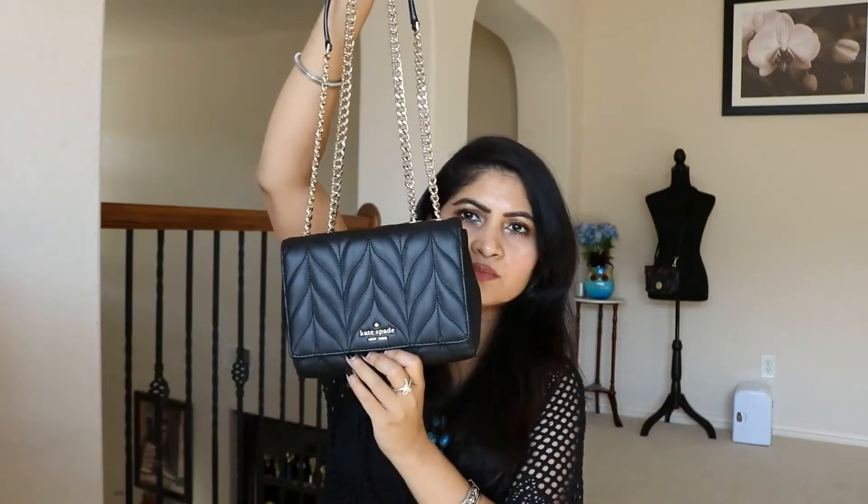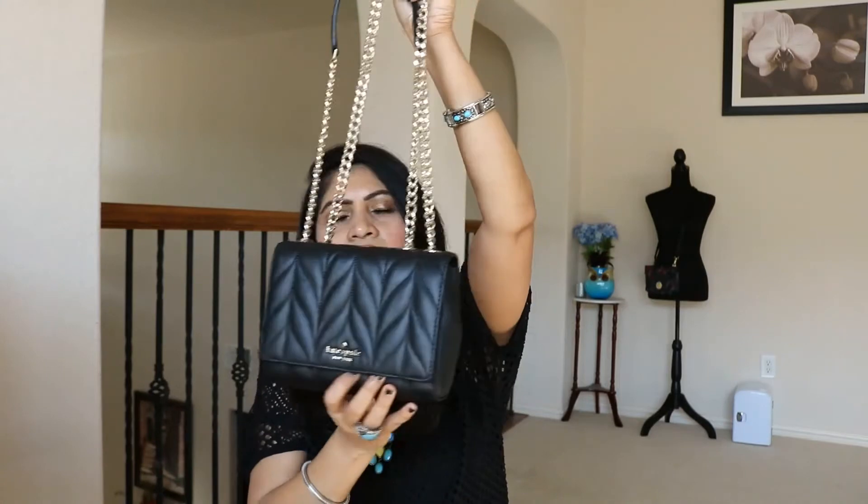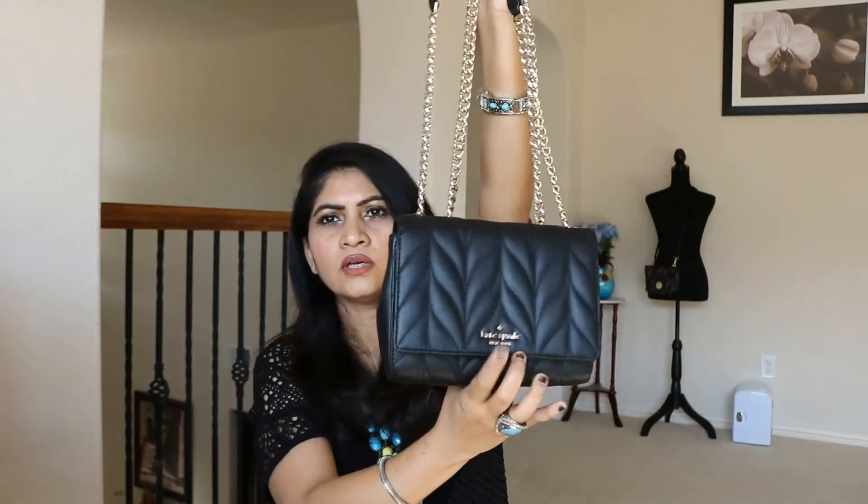I thought it looks very classy. I like black and I don't mind buying all kinds of different styles and models in black. I was always looking at those luxury bags that look like this - those Chanel bags and all. I can't afford Chanel right now, so this will work for me. Let's open it up inside.